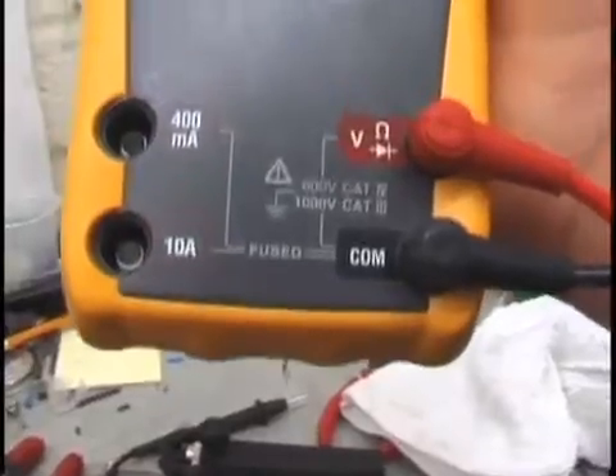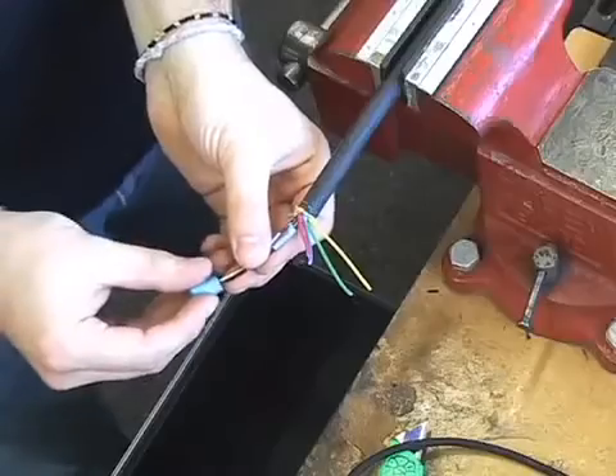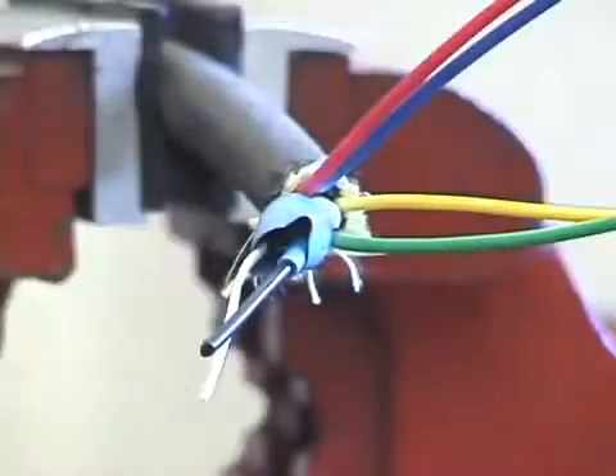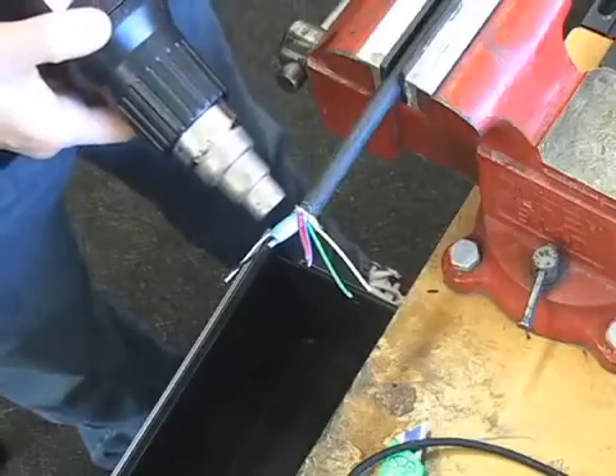You may want to perform a continuity test on both wires to ensure there are no shorts. Take a larger piece of insulation and slide it over both wires. It must cover the exposed area at the base of the wires. Apply the heat gun.